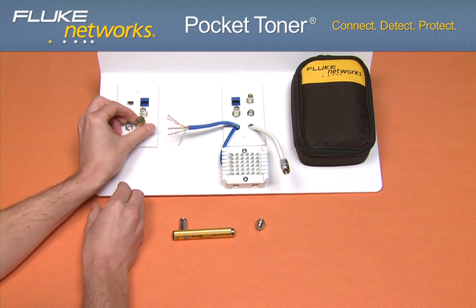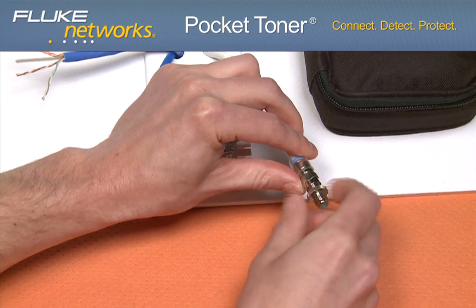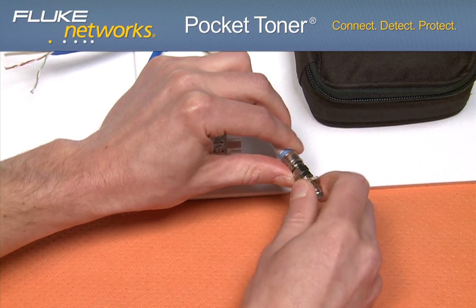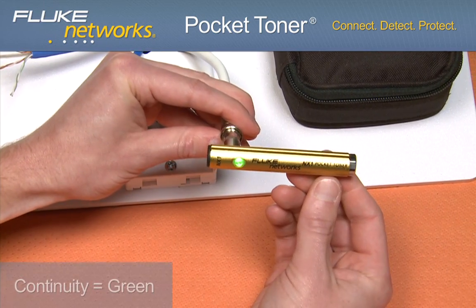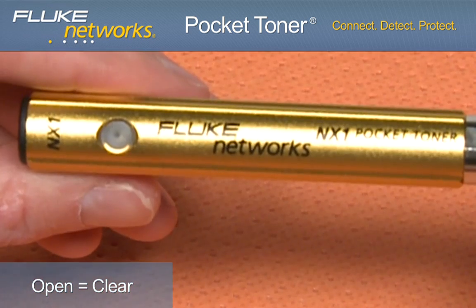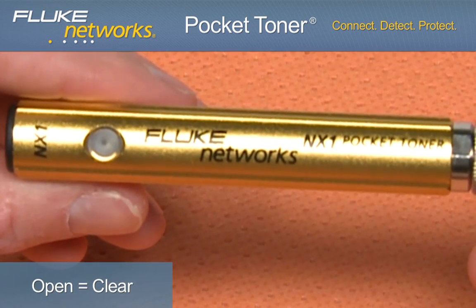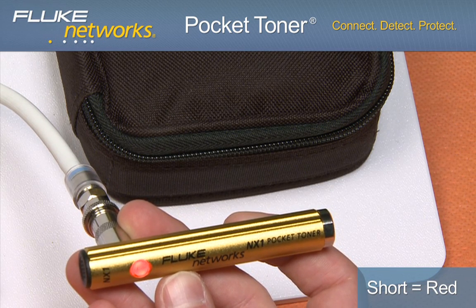To test a singular coax cable, remove the detachable toner unit and connect it to one end of the cable. Connect the main unit to the other end of the cable. If there is continuity between the detachable buzzer and the main unit, the LED will illuminate green and you will hear an audible tone. If there is an open on the cable, the LED will remain clear. If a short exists on the cable, the LED will illuminate red.